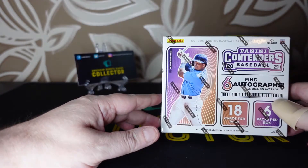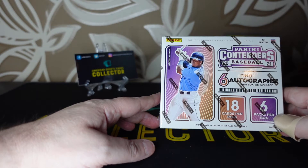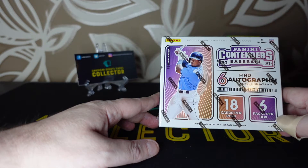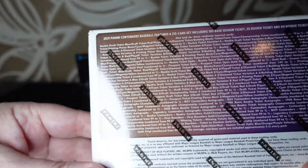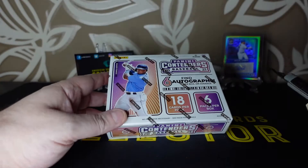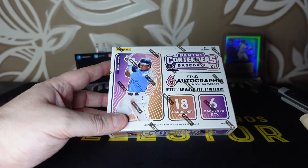Today is a baseball day. We have the Panini Contenders — find six autographs per box on average, so there could be four or there could be eight. 18 cards per pack, six packs per box, so there's a hell of a lot of cards. I do like this product a lot — I love it because of the variety in the packs.